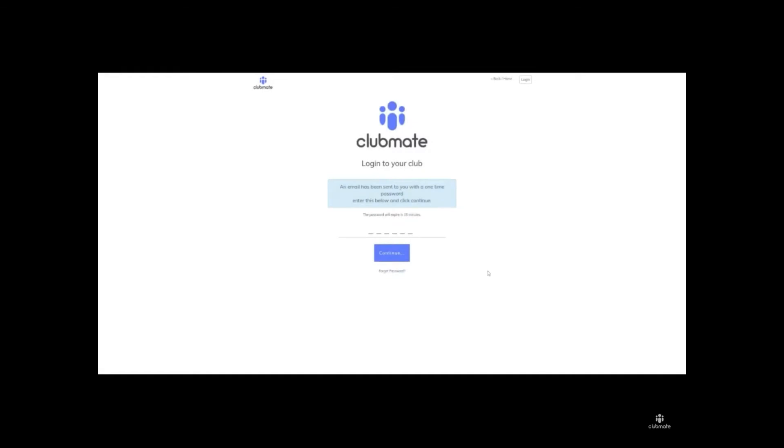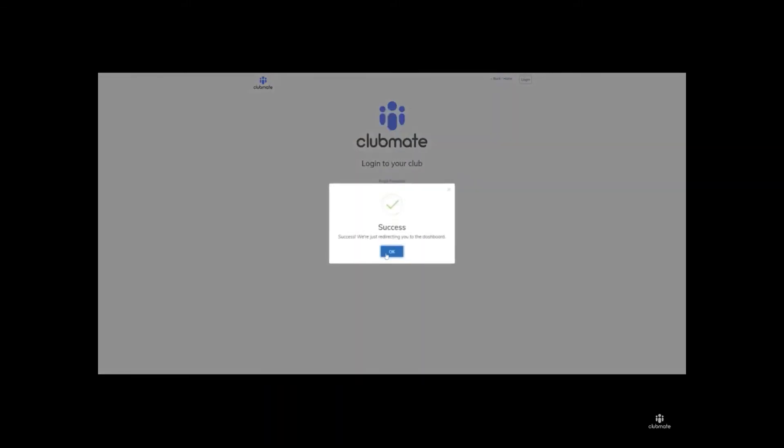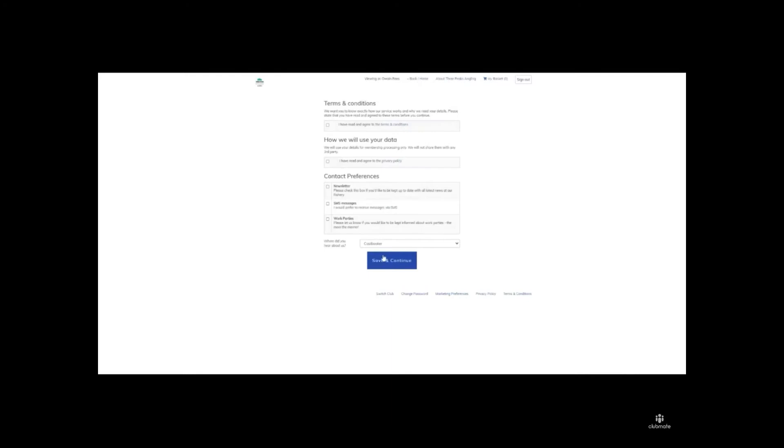You should have now received your one-time password through to your registered email address. You just need to copy and paste that password in here and then click continue — this will allow you in. This will present you with the terms and conditions and privacy policy, so you just need to read those and tick the options, add your contact preferences, and how you heard about the service. Then press save and continue.